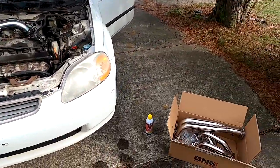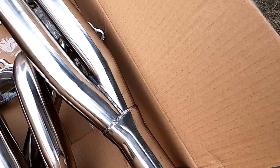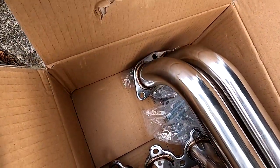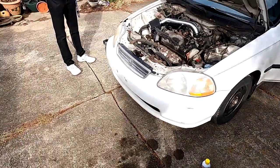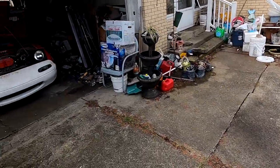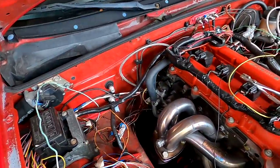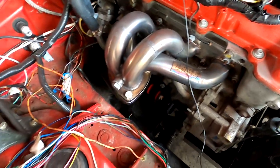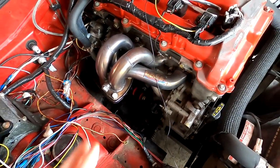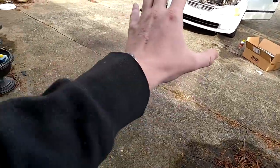The welds on it are actually pretty premium. That's not bad, and it looks like it's stainless, which is pretty impressive. If you compare that to the 1320 header on the Ecotech Miata, they're pretty similar, and this costs exponentially more than that. And they look very similar.